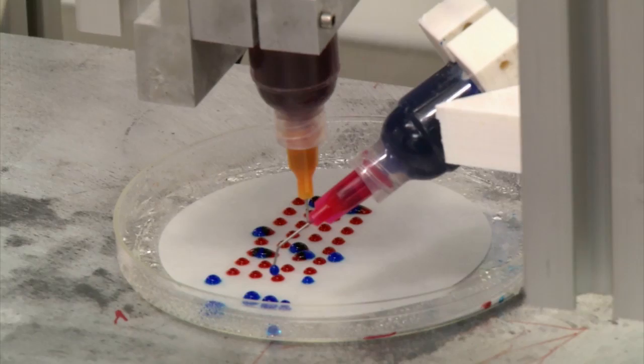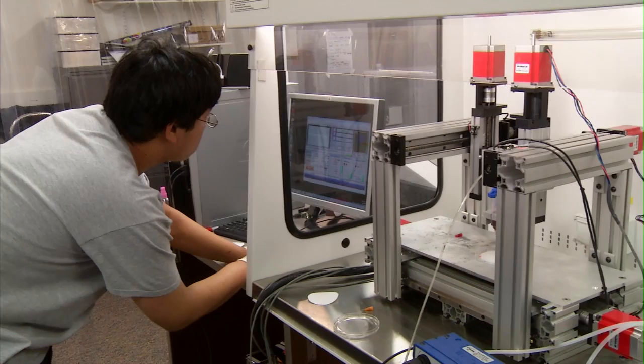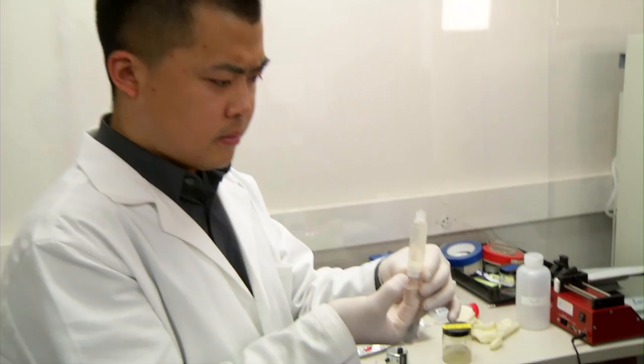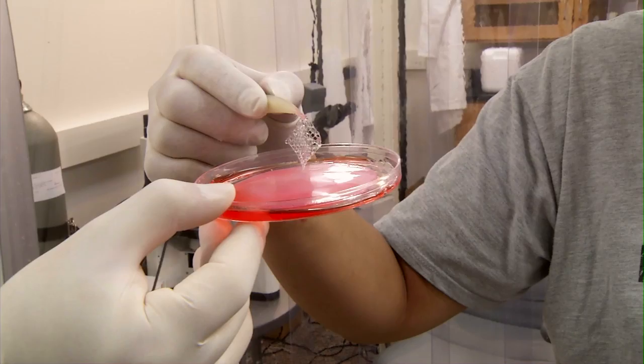Printing body parts may sound a lot like science fiction, but it's possible, and it begins with the printer, which is a lot like a traditional desktop printer or a 3D printer. And it all starts with the ink. With the bioprinting process, we replace traditional ink with bio ink, which is a solution made of biomaterials and living cells. And then we print them in 3D.